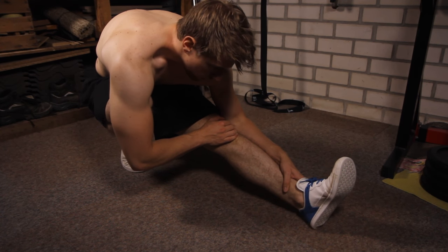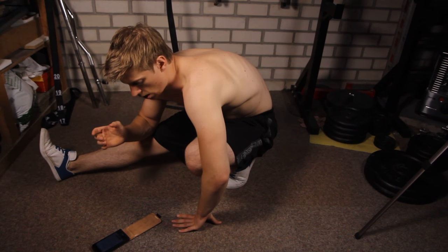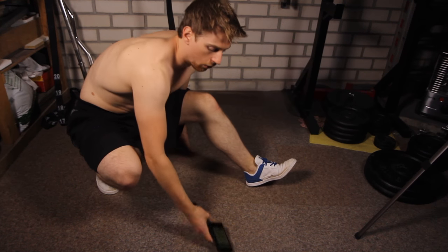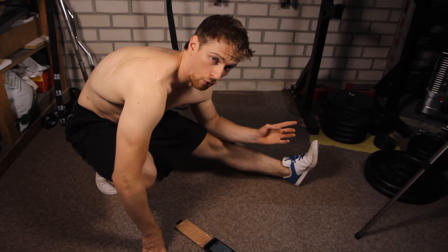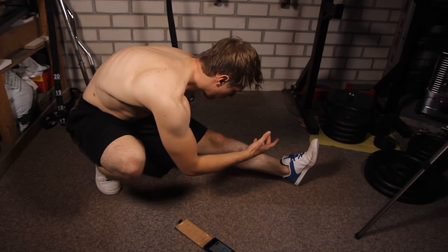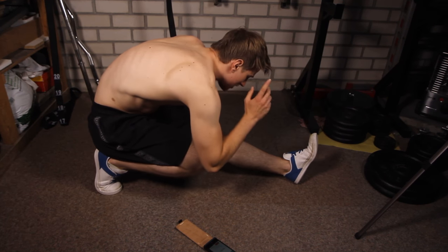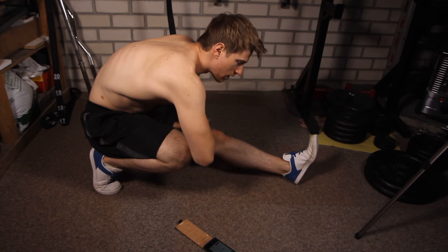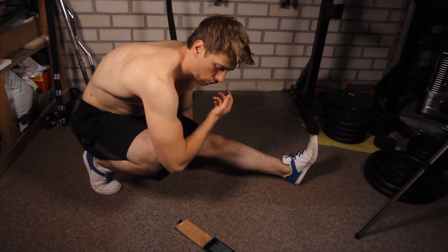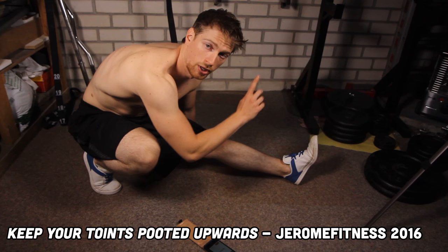I do it in a complete set of 30 seconds and I try to reach forward a little bit further every 10 seconds or so, which really doesn't matter that much as long as you try to increase the tension within the set. Another 30 seconds on the other side — as you can see I try to lean forward just a little bit more. It doesn't really matter if your knee is pointing that way or in the same direction as the leg you are stretching, as long as you focus on the leg being stretched. If you point your toes forward you won't have much of a stretch, so keep your toes pointed upwards.